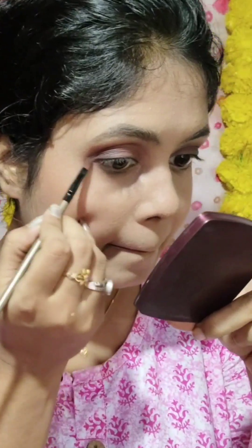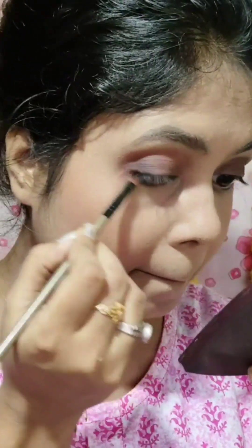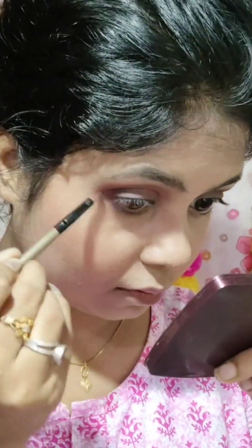Then the eye corner is darkened with black. I blend the eye corner and apply a blackish shade. In the same way, I apply color to the lower lash line, blending brown and black. Then I apply the liner.